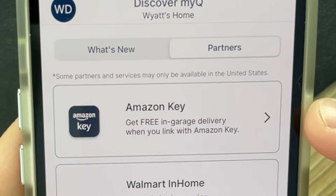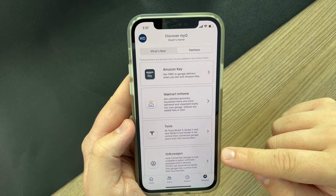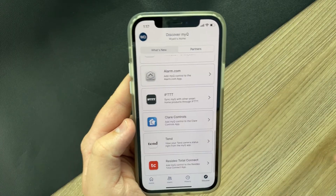The main one at the very top is Amazon Key. This actually gives you the ability to allow Amazon drivers to open your garage, put your packages inside, and then close it — an extra level of security to protect from porch pirates. You also have a similar service from Walmart. You can also connect to certain car manufacturers — Tesla, Mitsubishi, and Volkswagen are some of them — which allows you to control your garage through the dashboard on your car. There are a few other connections for security systems and automations as well.